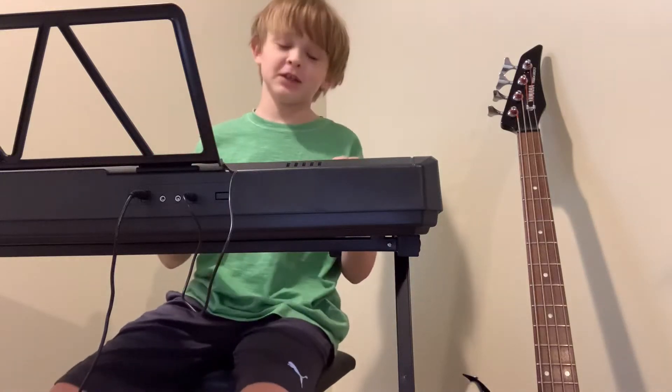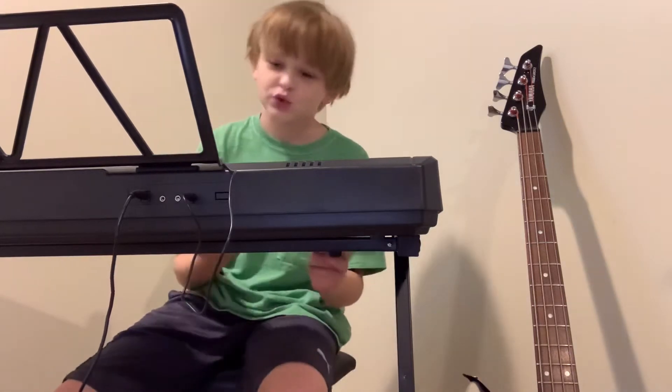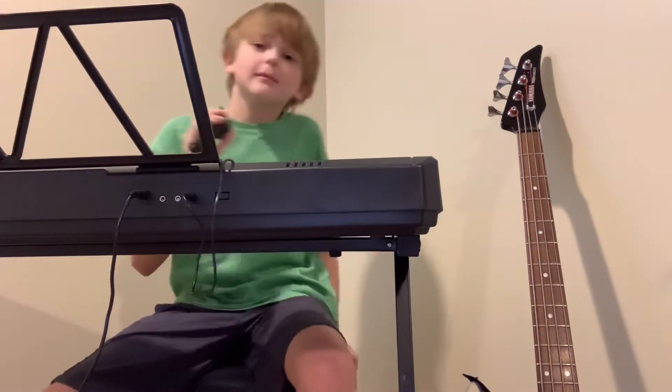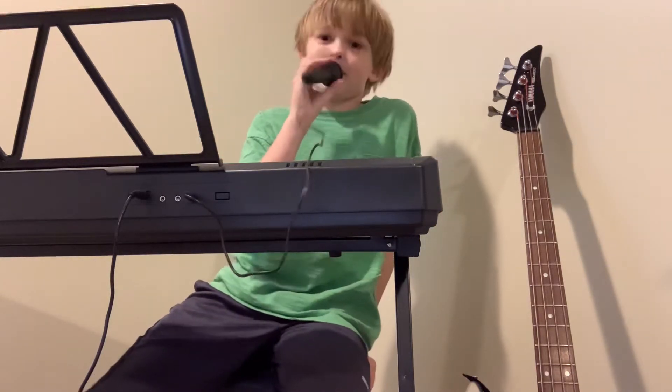If you don't know this, this thing I'm sitting at is a piano — well, not piano, more like an electronic piano keyboard thing. And it comes with this microphone that I will maybe use — I don't know if you can hear me on the microphone.